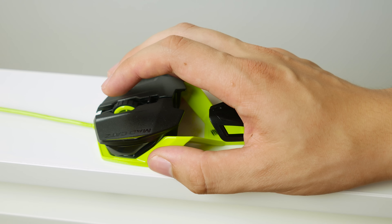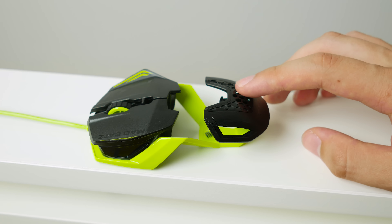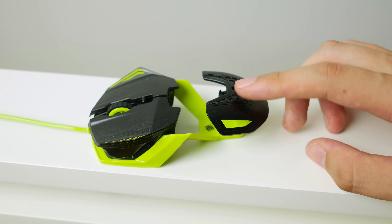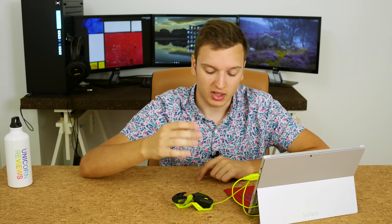Now I am a palm grip user, so not everything will apply to you if you're a claw grip person. But for me, putting the slightest bit of weight on here makes the front lift up. And if I then tilt that weight to the left or right, it actually lifts the front up in one or two directions — the front left or front right lifts up. Not handy at all.